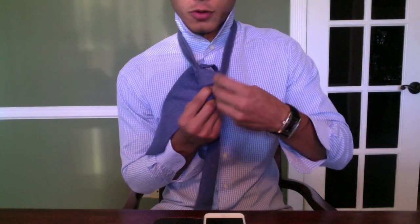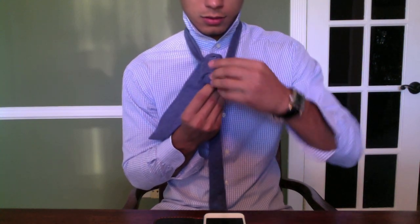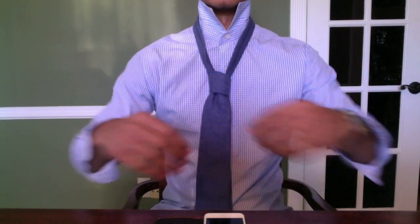Always keep your pointer finger here as you throw it over, because you'll need to stick your tie through there. Bring it in through the back, then through where you were holding with your pointer finger, and just bring it through.